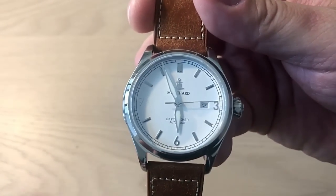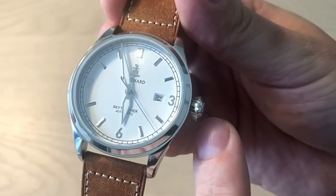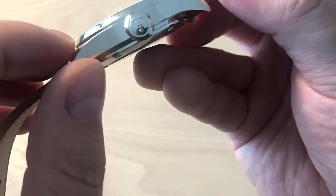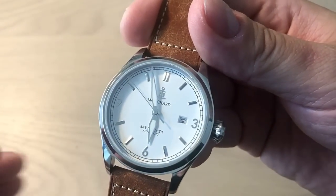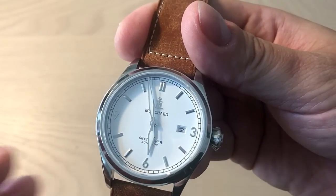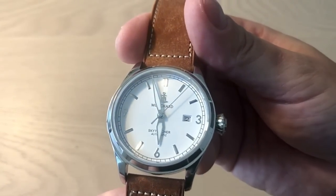What we have here is an automatic watch, 100-meter water resistant. The diameter is 42mm, and including the crown it's 46mm. Thickness is 12mm. Lug-to-lug it's 50mm, and the lug width is 22mm. Because these are aviation-inspired, 42mm is a really nice diameter — I would have been disappointed if they made it 43 or 44.